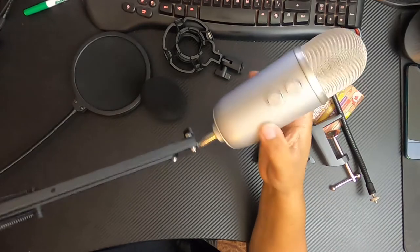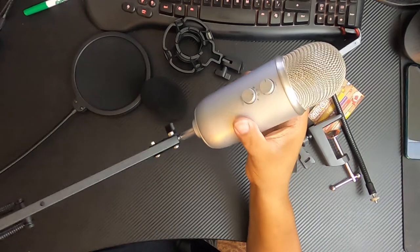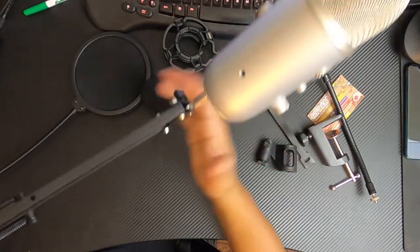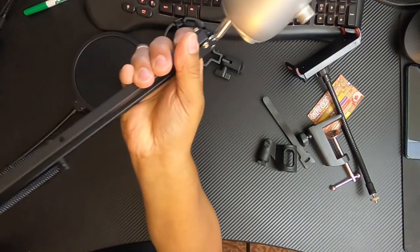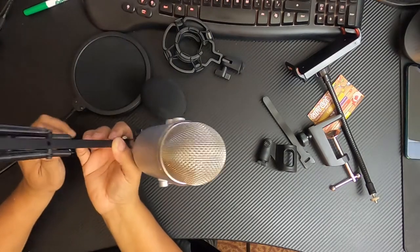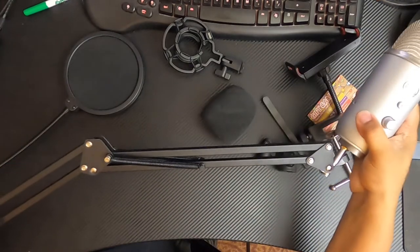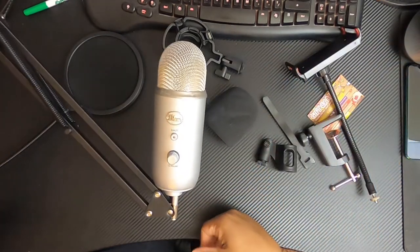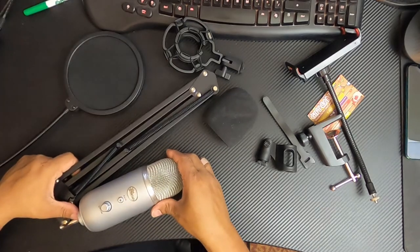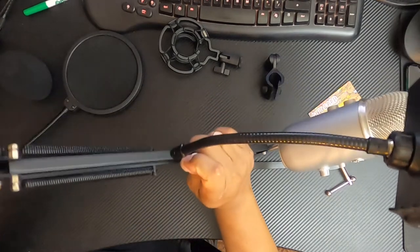As you tighten the mic onto the actual boom arm, you rotate it on about five or six times until it starts to tighten down. Once it's on, you can adjust as needed. This will hold the actual Yeti mic just fine. The Yeti is probably a little heavier than most other mics, but it's not that much heavier without the base — just a little more weight than a few other mics.